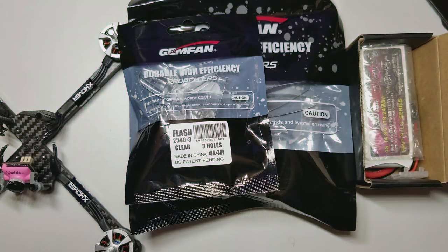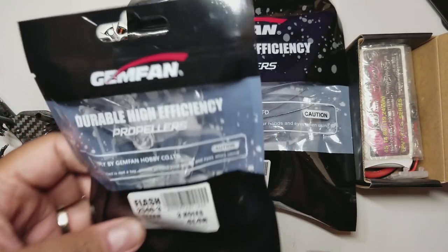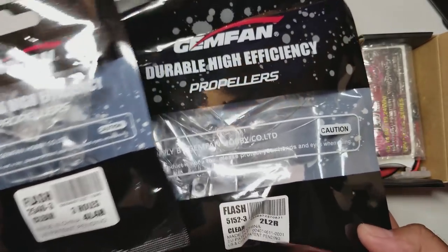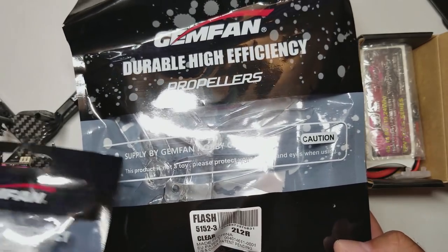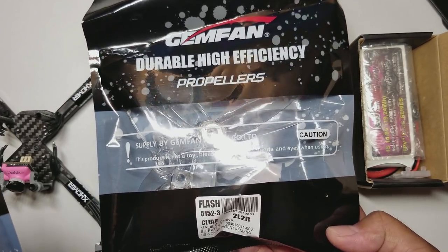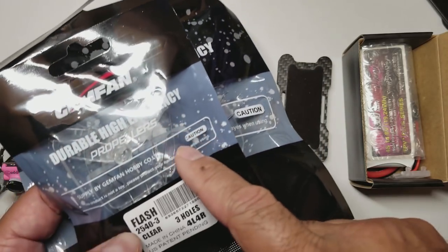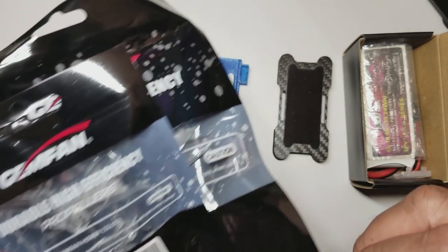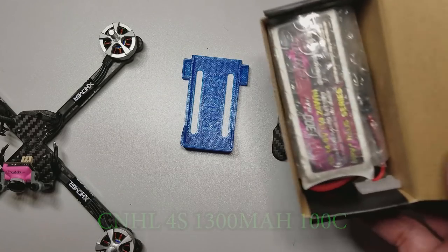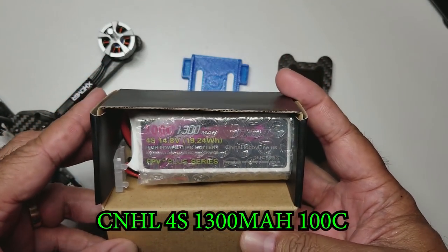Hey guys, thanks for joining me - this is grocery drop number four. Some stuff just came in so I wanted to share with you. I ordered some more clear GemFan props: the 2540s and the 5152s. Clear is the best because it kind of goes with everything, and especially when props are in view it's nice because they're see-through.